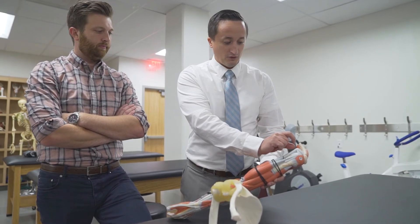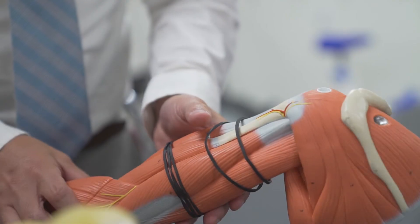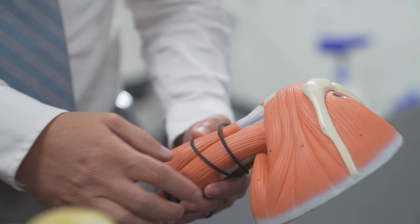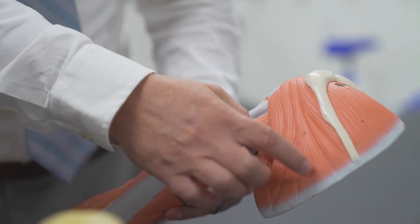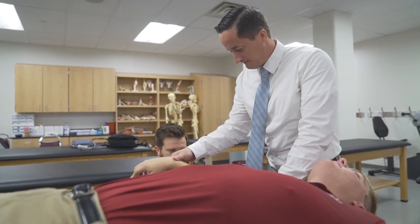Over time, what we see is these young athletes' tissues don't fully recover before they go out and throw again. So that cumulative breakdown of these tissues — every time they go out and throw, if they don't have enough recovery, they're going to keep getting weaker and weaker and weaker.